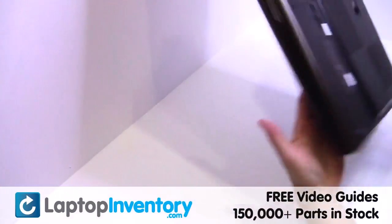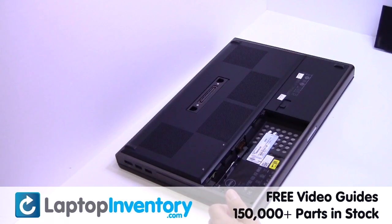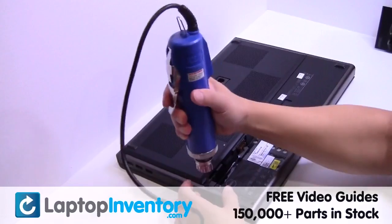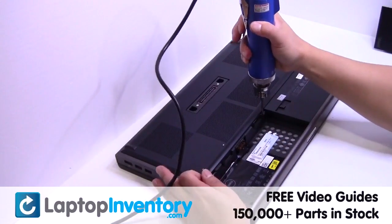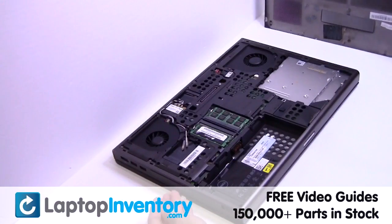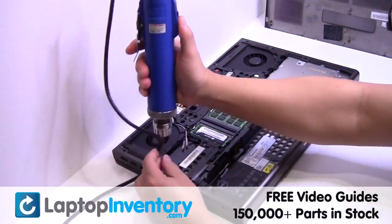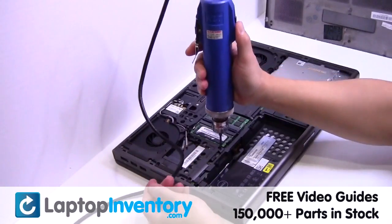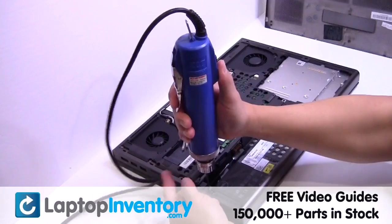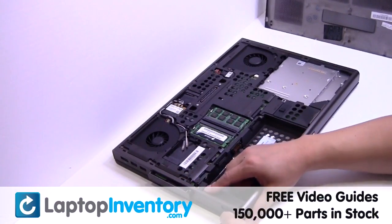Turn the laptop over. Remove the laptop battery. Remove the cover. Gently pry out the hard drive.